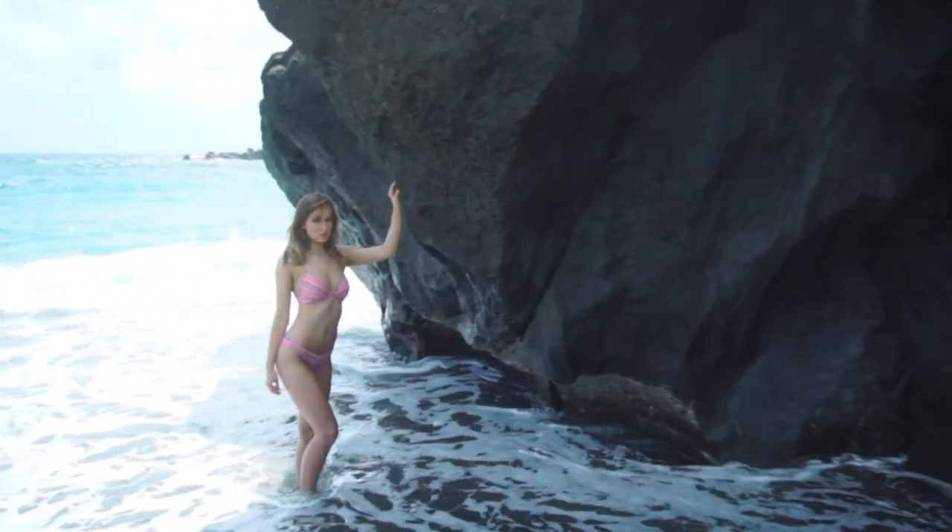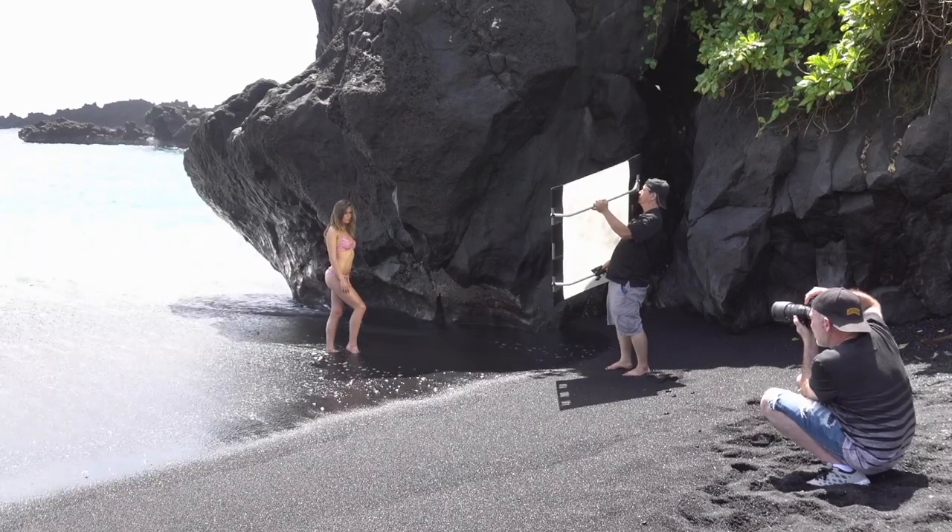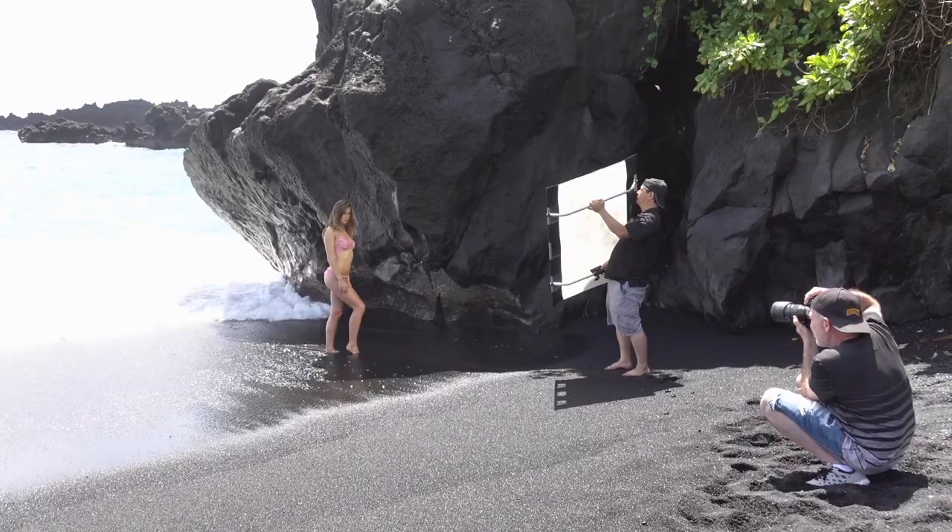I like to shoot a longer focal length, but with the sound of the ocean the model can't really hear direction well — she can't even hear when the camera goes off — so I stayed a little closer than I normally do. I would have preferred around 150 millimeters, but we stuck with 90 millimeters so she could hear me, and my assistant Todd could hear direction on reflected light too. It was a crowded beach, so that little corner at the edge of the cave with the rock overhang was perfect. We had a good time and got some great images.